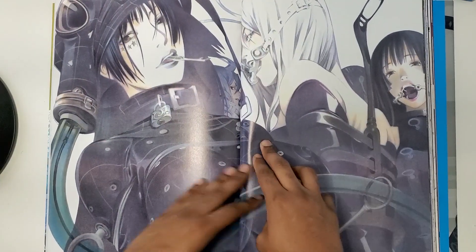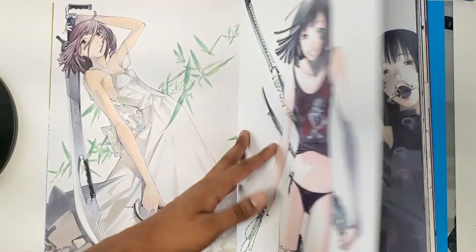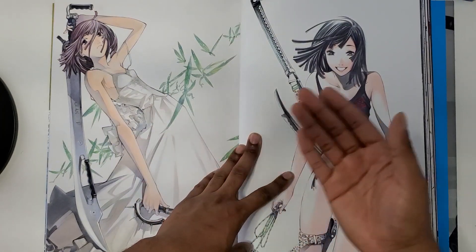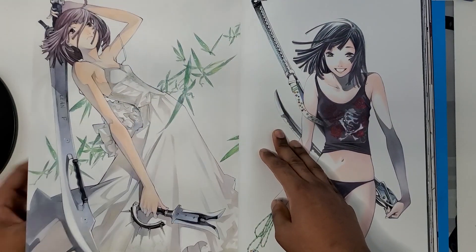I will say his writing in Air Gear, although it wasn't the best, was definitely better than Tenjo Tenge — though to be fair I can't really comment since I haven't watched or read either all the way through.